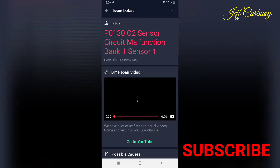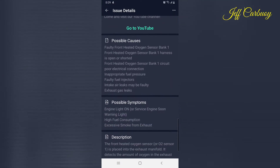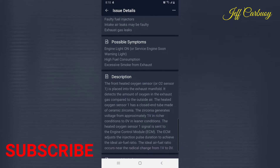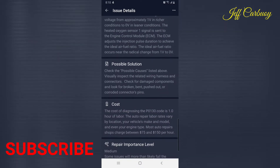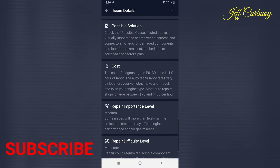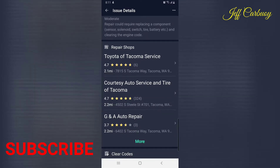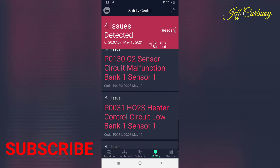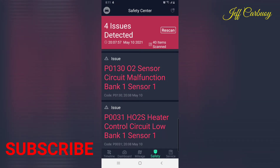Bank one sensor one has been mentioned almost three times, so let's focus on P0130. Click on it and it gives you more detailed information — possible causes, possible symptoms, descriptions, possible solutions, and even the estimated repair cost. Since three different codes all point to bank one sensor one, that's why I'm focusing on changing that sensor.